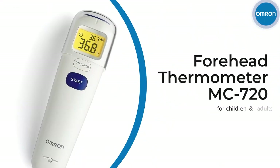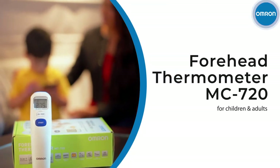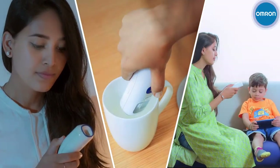Introducing the Omron Non-Contact Forehead Thermometer MC720 with 3-in-1 temperature measurement. The MC720 reads temperature in just one second and stores up to 25 readings for you and your family. Let's see how to use it.